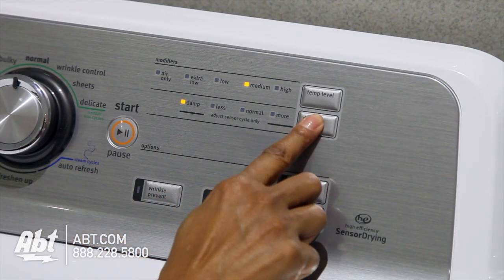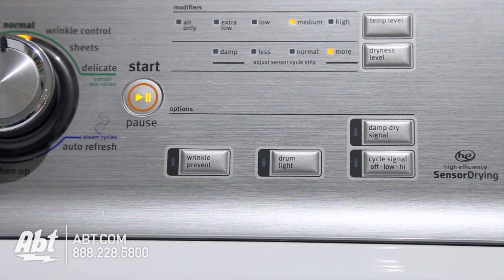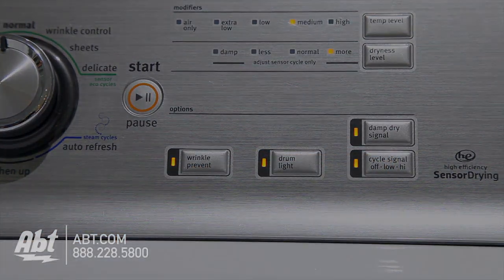You also have the option to change the pre-set cycles, and doing so could affect the wash times. It has several options, including steam, wrinkle prevent, a drum light, damp dry, and end-of-cycle signal.